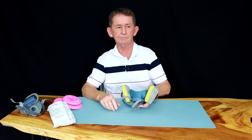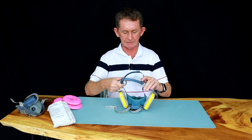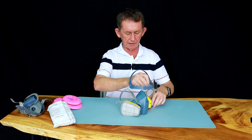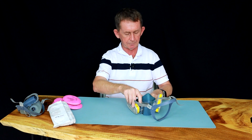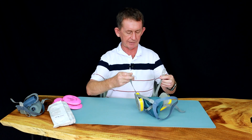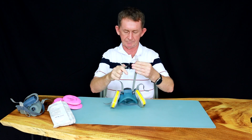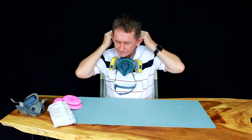There are many different types of filters that fit these masks. To put the mask on, you adjust the straps for the back and for your head — mine would be let out. Make sure you have the straps lined up right, and then put it on like this.